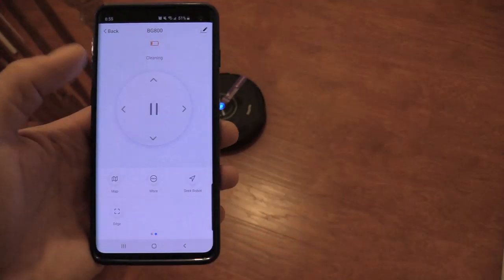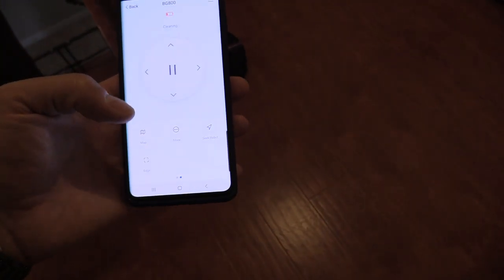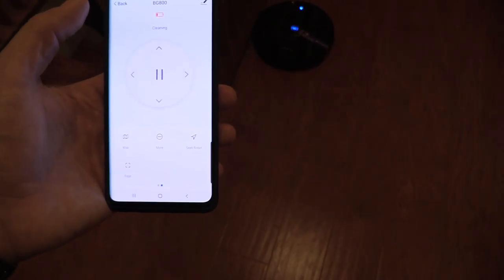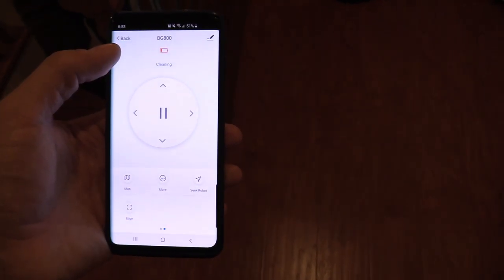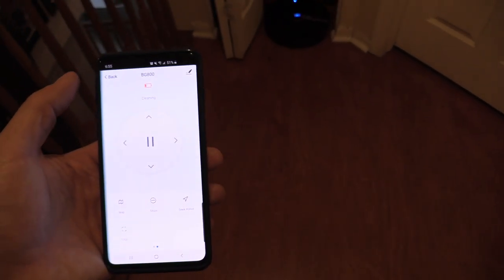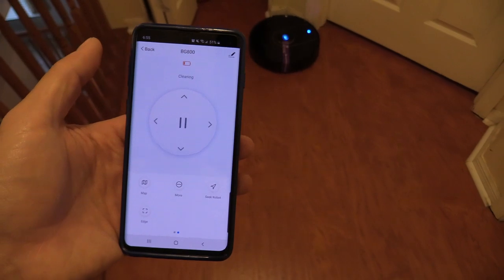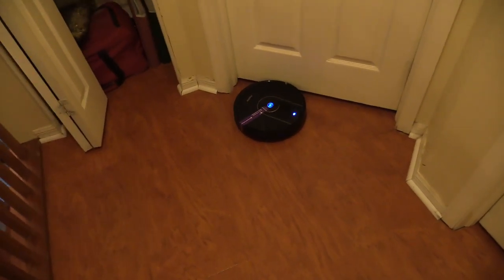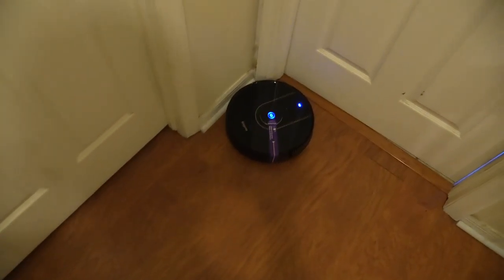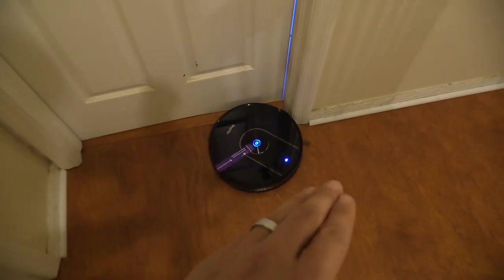With suction set to strong, it's been running for about 16 minutes on full suction power. I'm guessing on medium suction power it could run for about 30 minutes. The battery is almost done — we'll let it go until it finishes cleaning or the battery depletes to see if it makes its way back to the dock. On full suction mode you get about 20 minutes of run time. It cleans the center first, then the edges last.